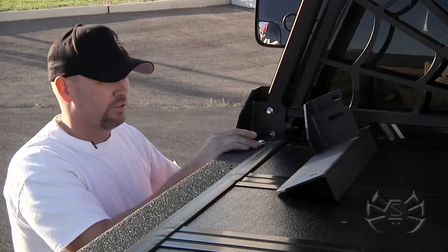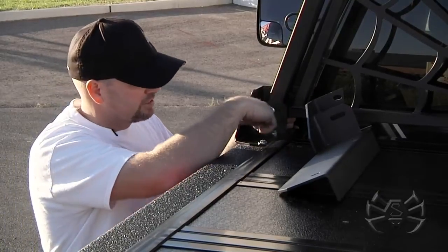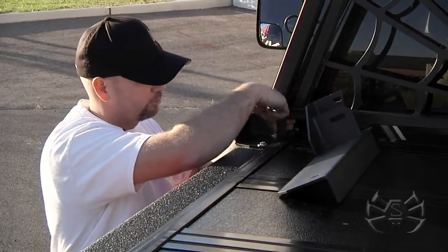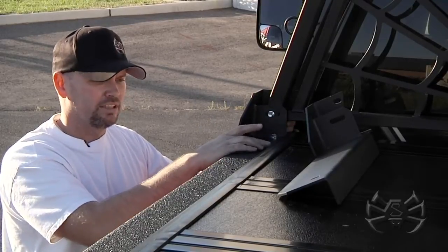We generally mount our headache racks using a bracket that goes down into the stake pocket. Right underneath here is the stake pocket — there's a bracket that is mounted inside there at which we bolt through and put pressure down onto the bed. There's a second mounting hole here,